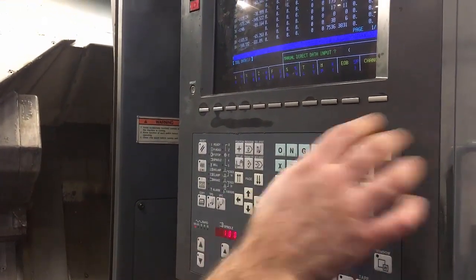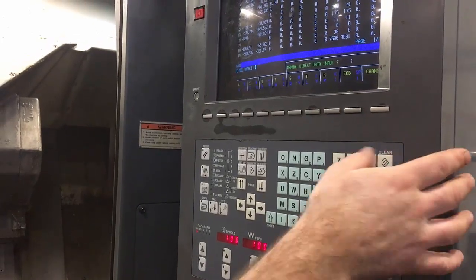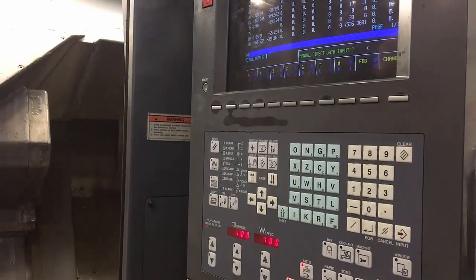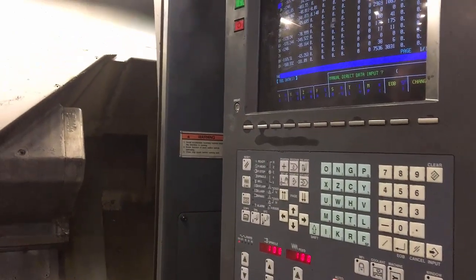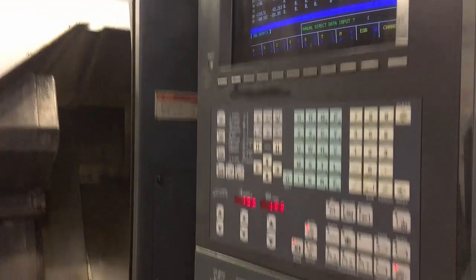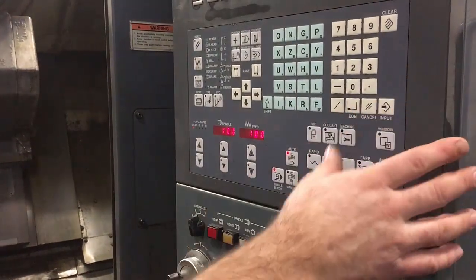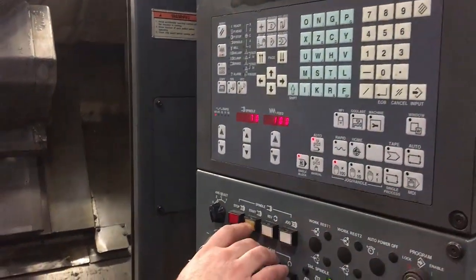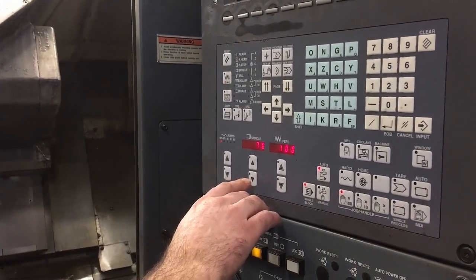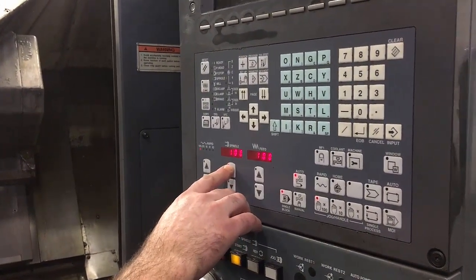If you put in M41 and cycle start that, the chuck will move because it's going to engage that gear. So that puts it in gear. If you now go to manual and press the button to start the spindle, it will now run. The reason it didn't run before is because it had no gear selected.